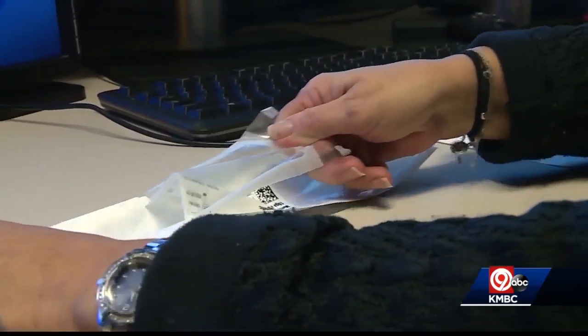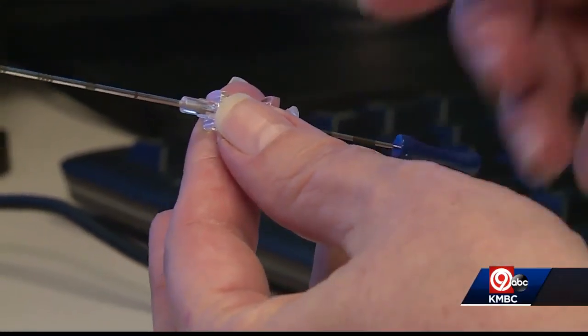Traditionally, that was done by placing a wire into the breast, which could potentially dislodge or be uncomfortable. AdventHealth's Shawnee Mission is now using a newer device they say is less invasive and more effective.